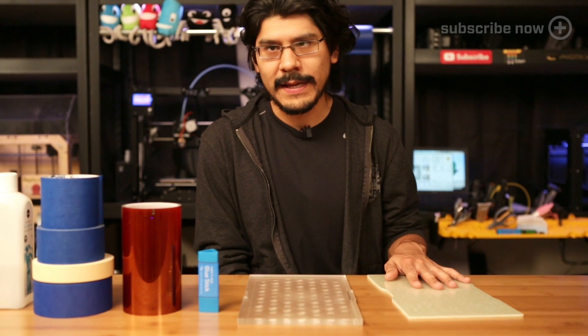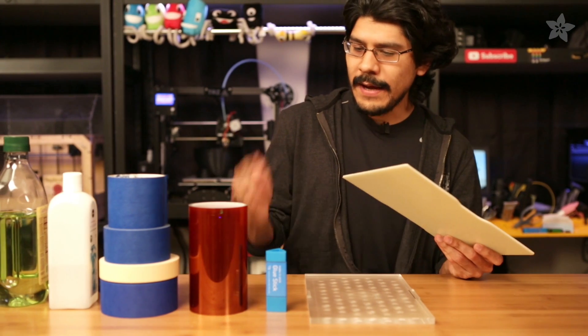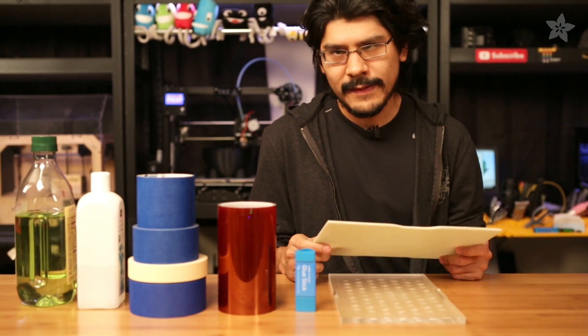Printing surfaces like glass and acrylic are the most common amongst 3D printers, but today we're taking a look at a very special printing build plate — one that actually makes it easy to remove prints and eliminates the use of tape, hairspray, glue stick, and other messy substances.